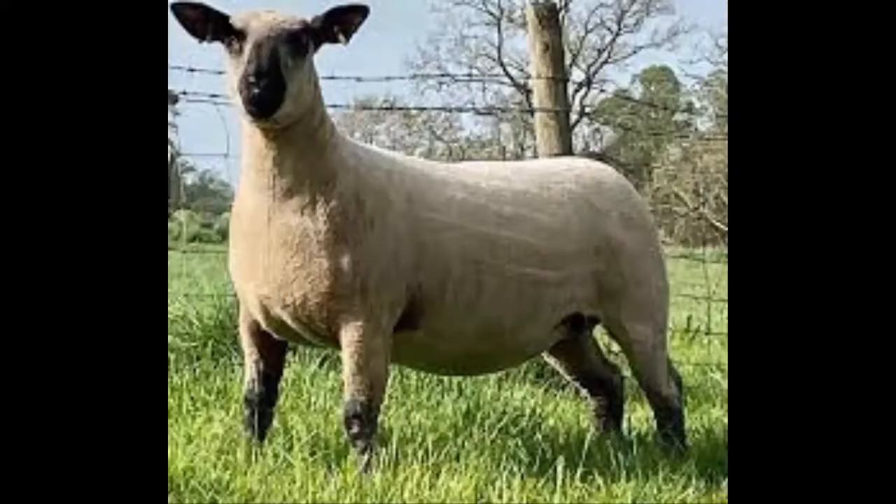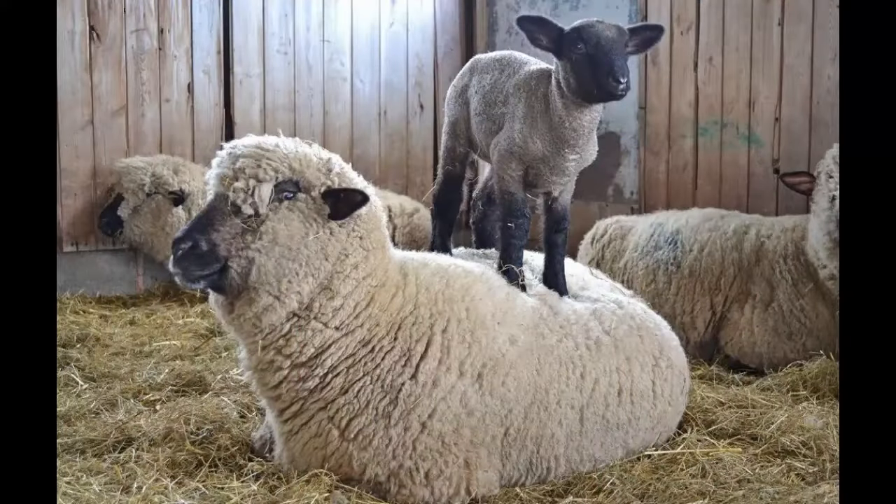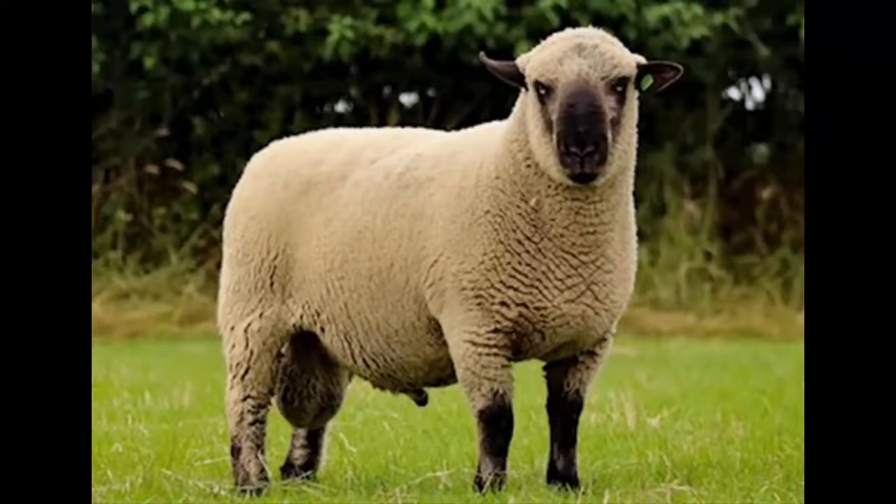They have a dark face with moderately long and slightly dropped ears. Their legs are also usually dark with some wool present below the knees. Both rams and ewes are usually polled, meaning they have no horns.